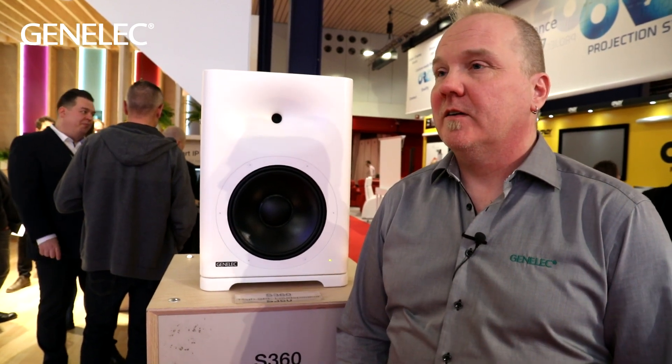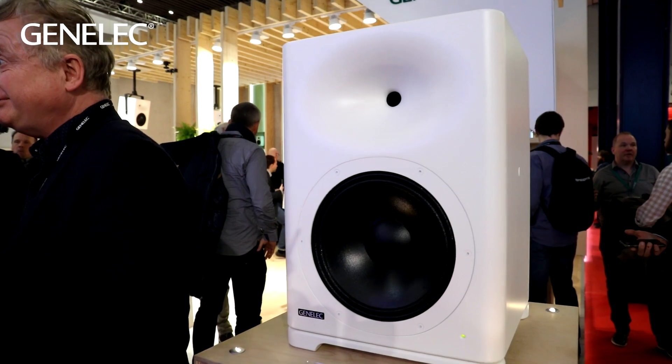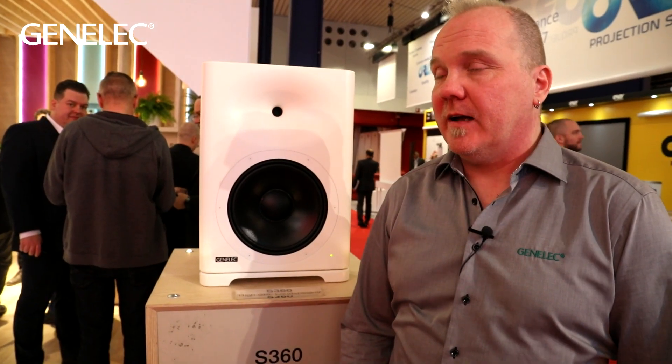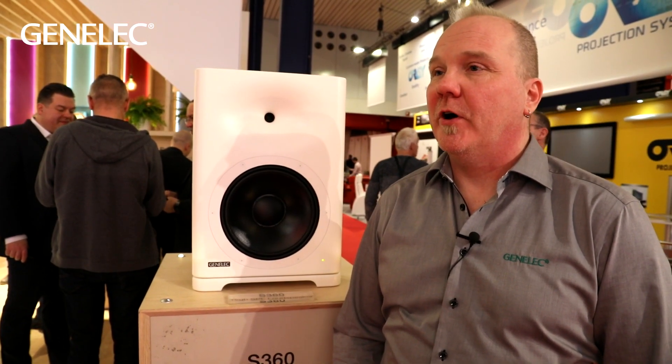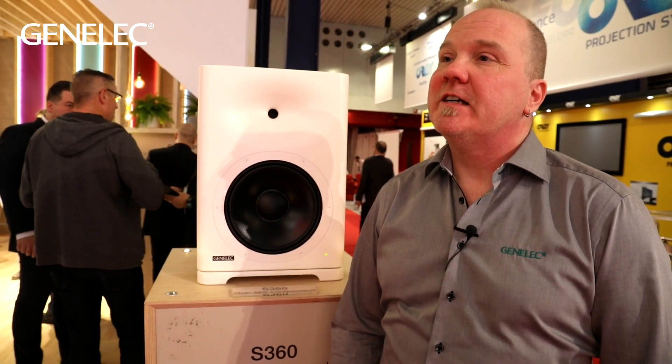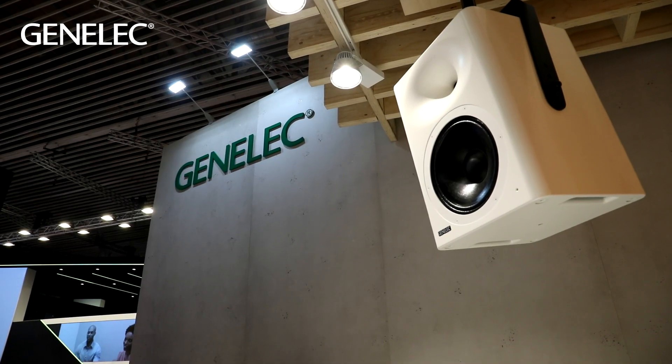We can have up to 40 loudspeakers on the system, so it's possible to go into quite big installations. Like all Genelec loudspeakers, there are dip switches on the back of the speaker for basic analog calibration — not as sophisticated as GLM, but it's always possible to calibrate Genelec loudspeakers that way.